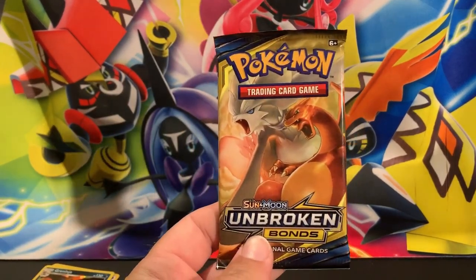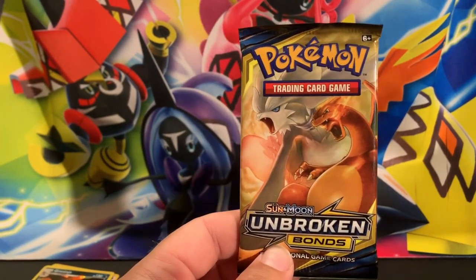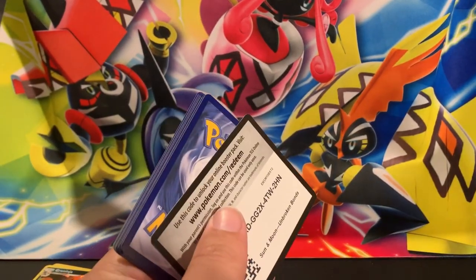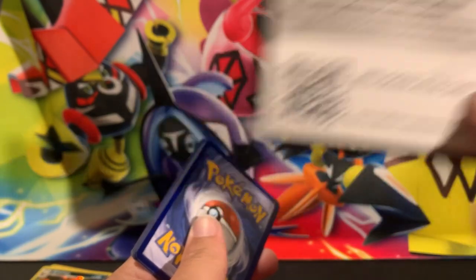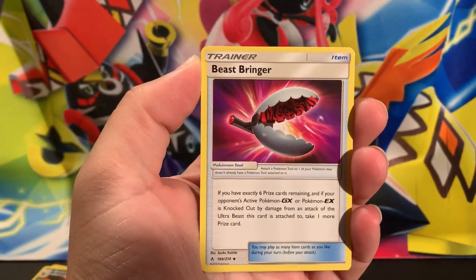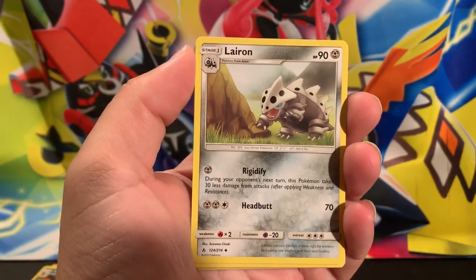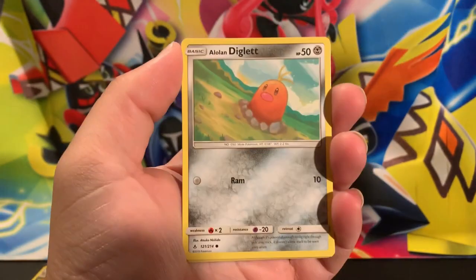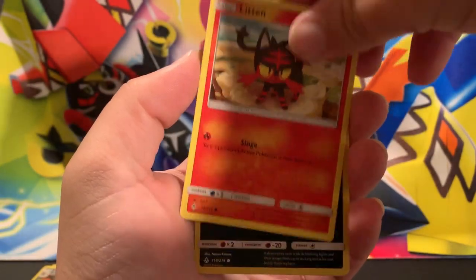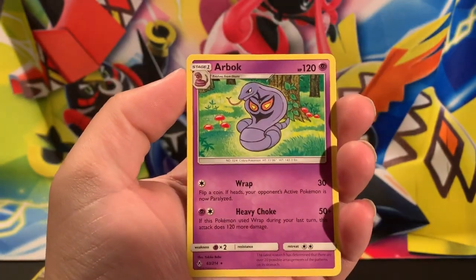We're down to the final pack - still no Ultra Rares. We didn't get any Ultra Rares in the last video and it's looking like we're not getting any in this video either. There's our code for everyone. Starting with a Fairy Energy, Beast Bringer - also a Secret Rare in the set - Power Plant, some Kanto nostalgia there, Lele, Goldeen, Alolan Diglett, Slowpoke swimming in the fountain, Litten, Sandshrew. The reverse is an Inkay, and the rare is just an Arbok.